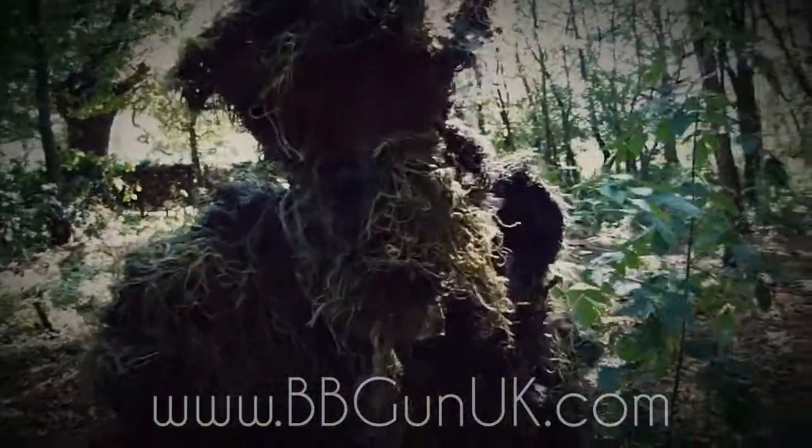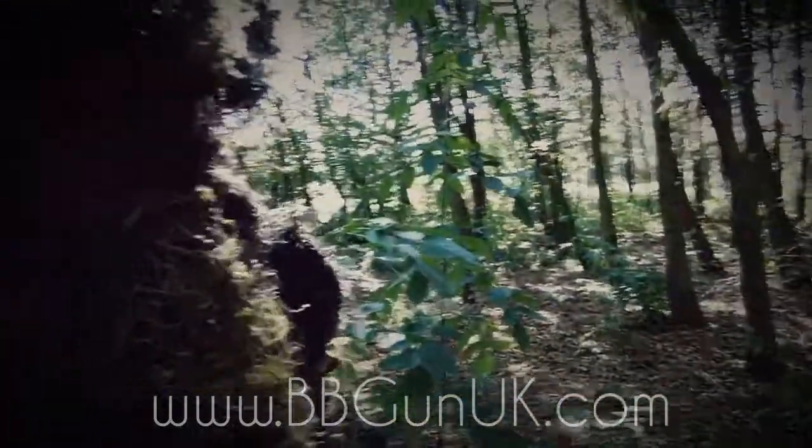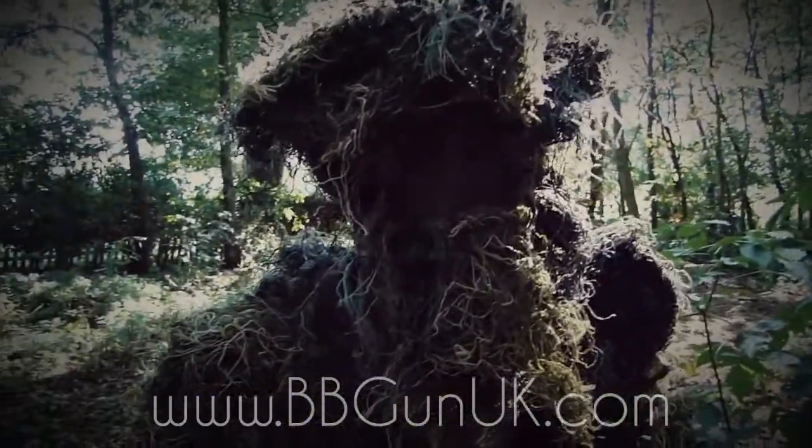So what we're going to switch over to now is a few shots to see if we can spot the ghillie suit in the woodland which we have here — let's switch over to that right now.